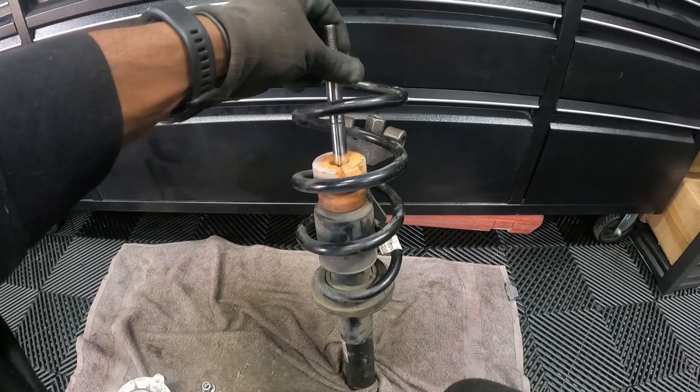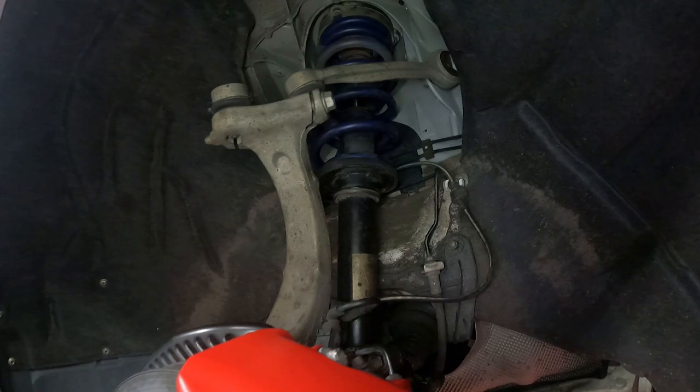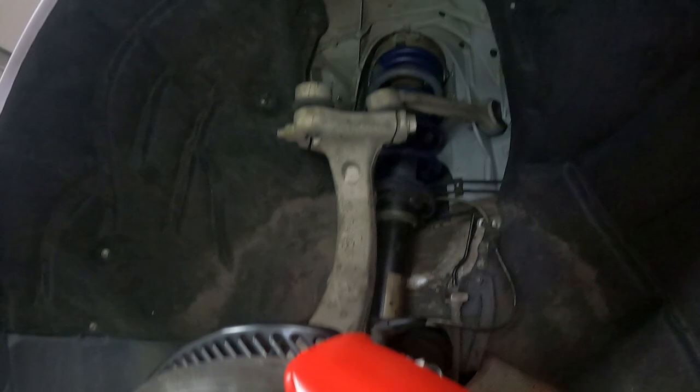Just a case of undoing the spring compressor now, putting the H&R spring on, and putting it all back in. The suspension is all back on, everything tightened up — job done. It's a lot easier to do it the way I explained than having to remove those two upper arms, which would take a considerable amount of time.